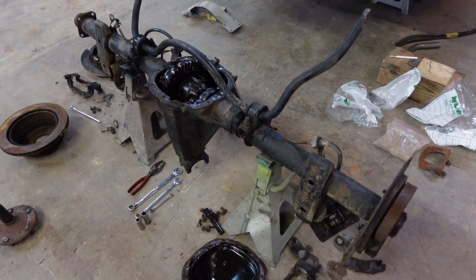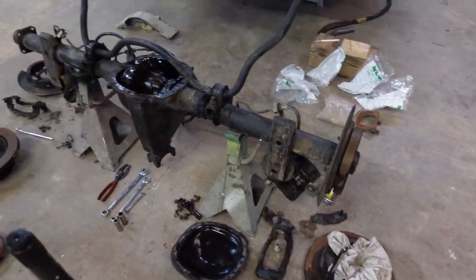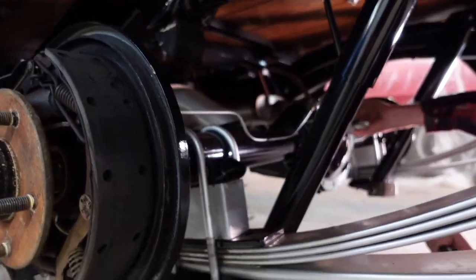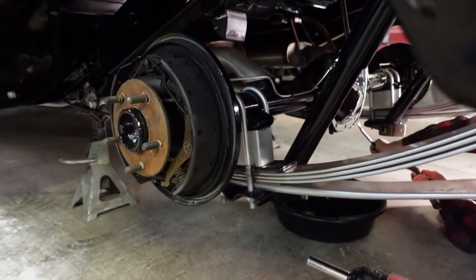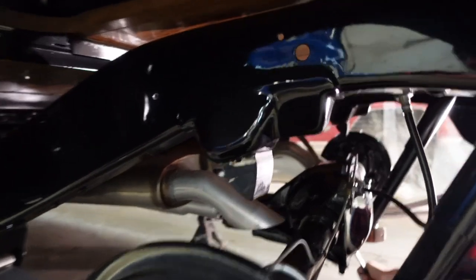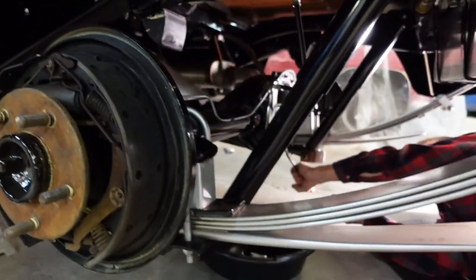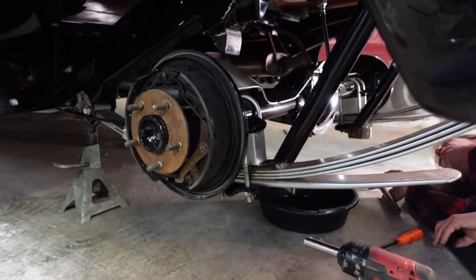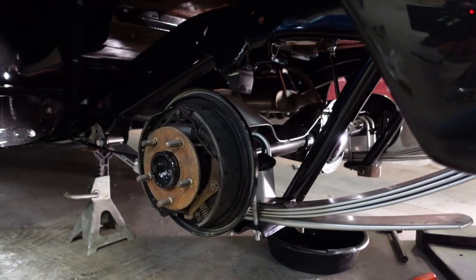We were gonna just swap this rear end in there, but as we got into it we realized this is not a happy rear end. So we're gonna pull some of the brake parts off of it and use those. His rear end back here is all painted up nice, got the chrome diff and all that. We hope to get it four-linked because we did the leaf springs on the frame chassis — all painted up nice. We're gonna see if we can start swapping some parts over, get new parts on the way, do a little painting, hopefully get him some disc brakes and a four-link back here.